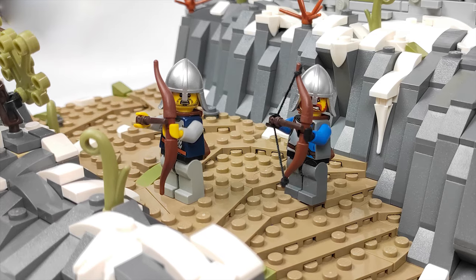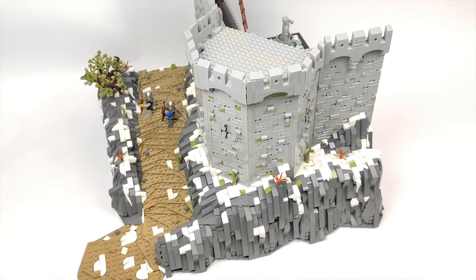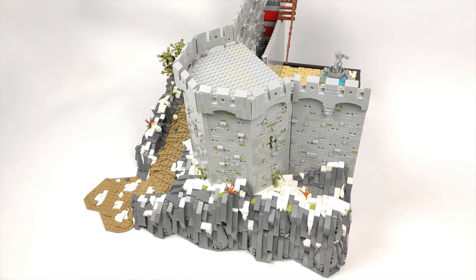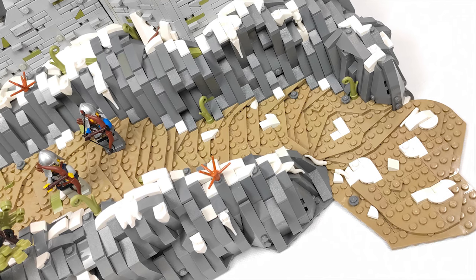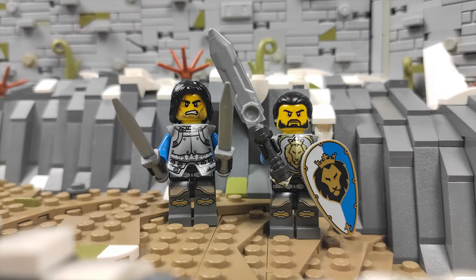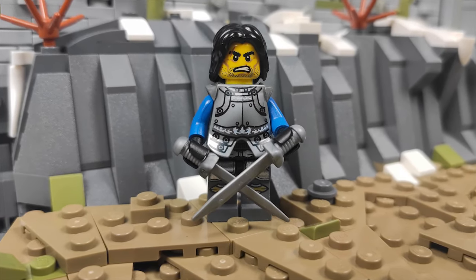Last time you saw the finished rockwork and the path going in front of the city walls, and we have started making the walls themselves. Today I want to show you how the finished wall looks and the little twist I've added to spice things up. But before we jump in, I would like to thank you all for your support — I received some great feedback about the MOC.